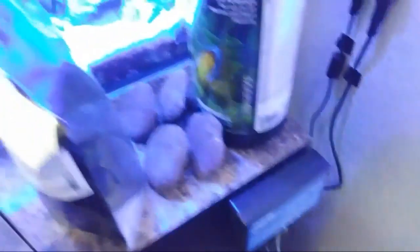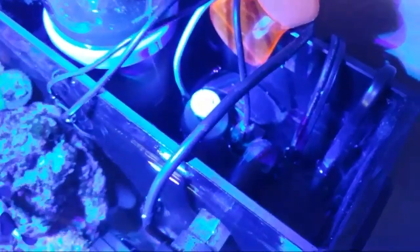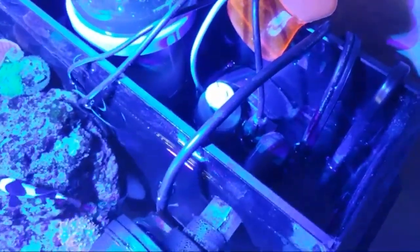My ATO - I actually won this ATO. It's the Tunze 3155. I won it at Reef to Reef at a contest last Christmas. It works awesome, I like it. Sometimes you just gotta learn how to tweak it. Sometimes I'll be sleeping and the light's off - it'll pump too much water sometimes. But I do turn off the system a lot just to feed and it kind of makes the sensor or the controller go crazy. But it works fine for me.